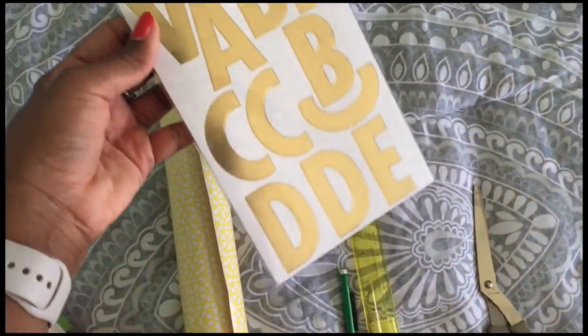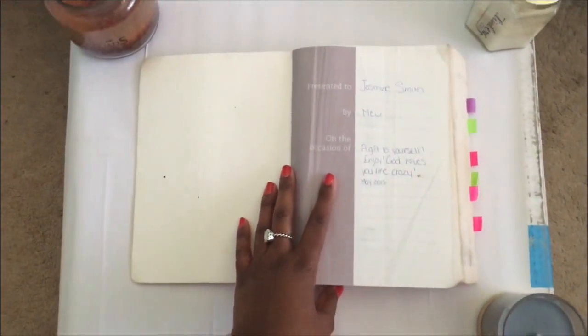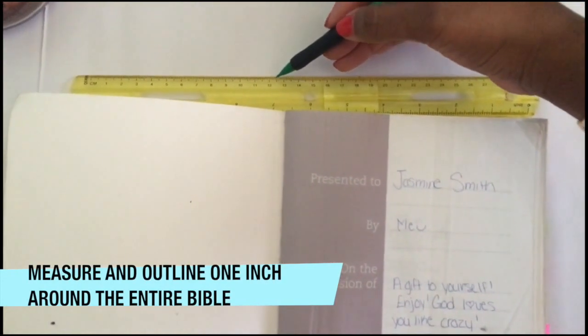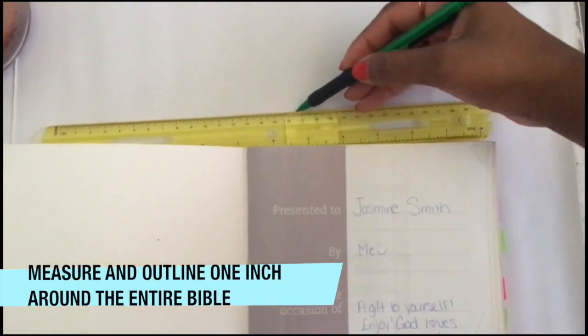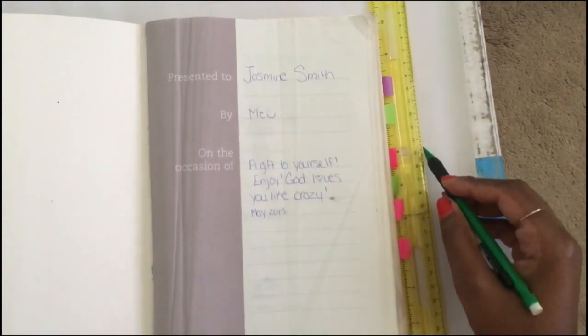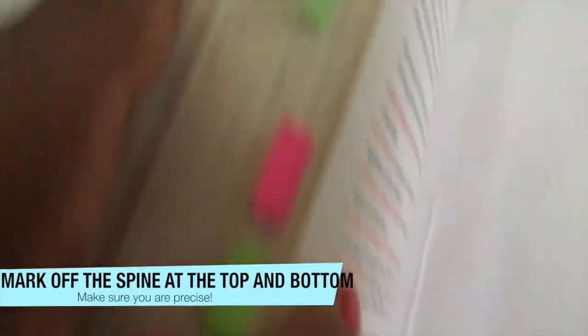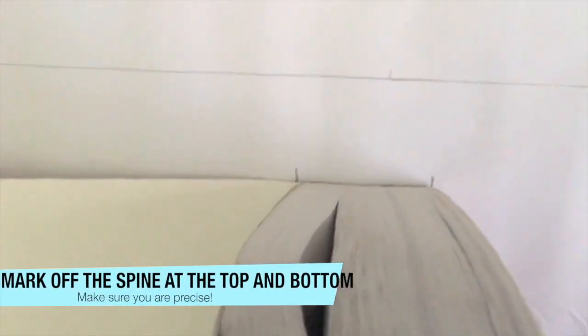You want to lay your Bible down on top of the adhesive paper on a flat surface — I just used a box. Then you measure and outline one inch around the entire Bible. Make sure you use your ruler so you get a straight edge. This is what it should look like when you're done: just a one-inch outline. Then you want to mark off the spine of the book at the top and at the bottom, and make sure you're really precise when you do this.